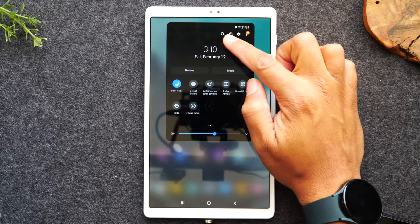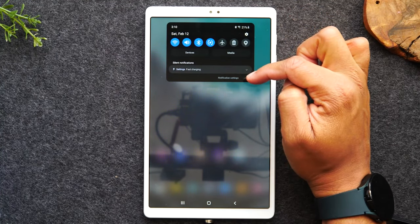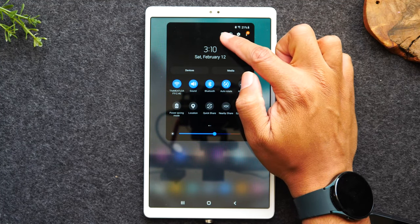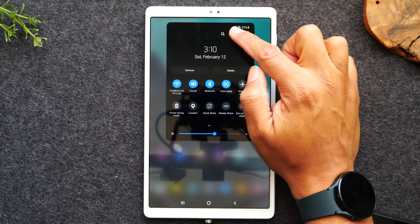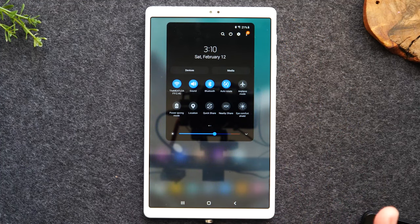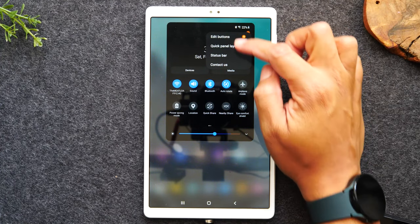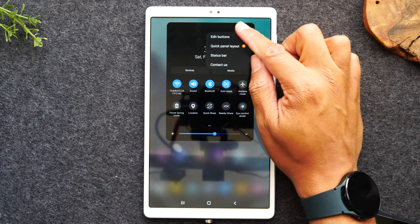There are also a few additional options at the top of the screen. When you swipe once, you just have a settings shortcut at the top. When you swipe again, now you have a search button that you can use to search for anything on the tablet. There's also a shortcut to the power button — if you'd like to turn off the tablet altogether, you simply hit the power button up here and that will shut off the tablet completely. If you hit that button, you'll then have to hold the power button to turn it back on. These three dots in the corner will give you some other options — you can edit the order of all these buttons and change the layout.